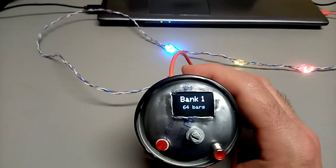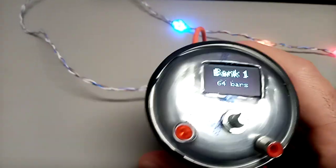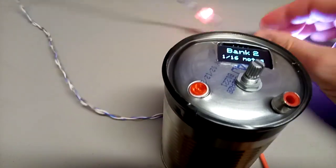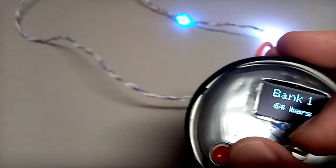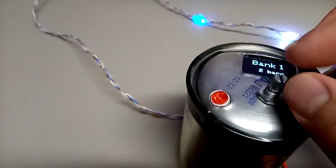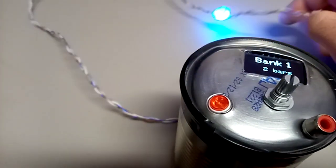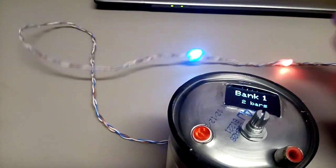I could do 128 bars — there's no real limit. So if you still have bank one selected, it'll stay blue, but it does get dimmer until the next blink.